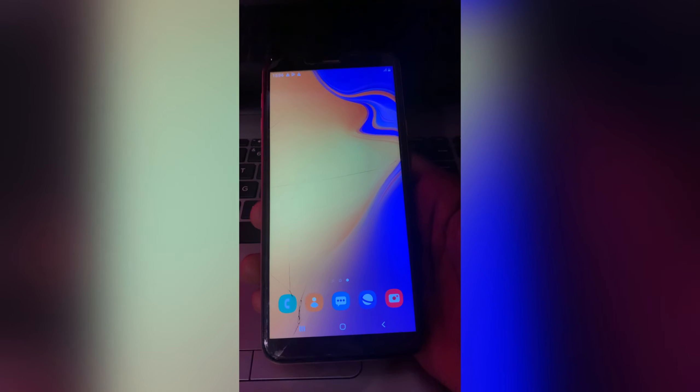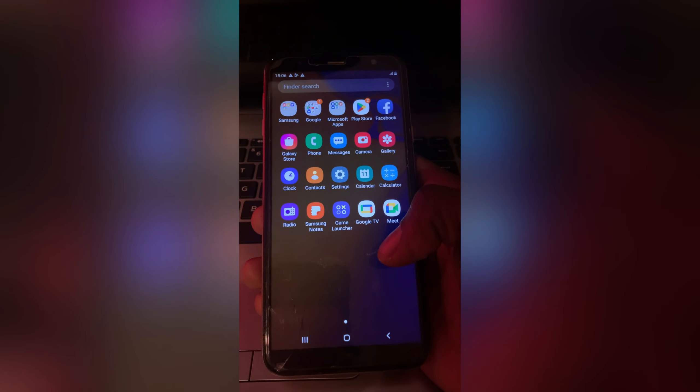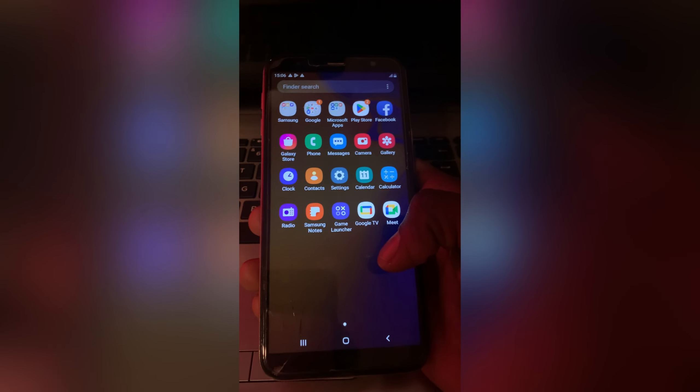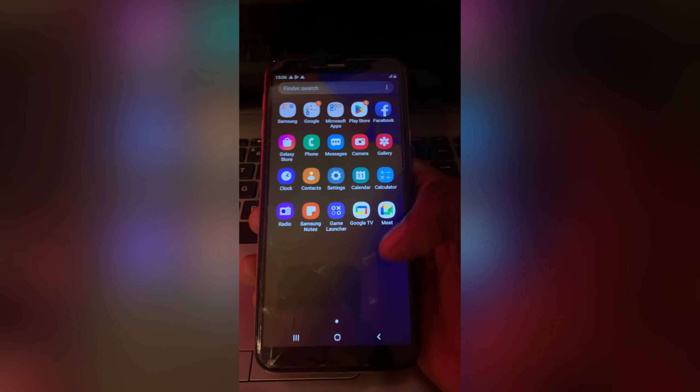Hello viewers, welcome back to my YouTube channel. Today's video I will be talking about how to delete your email address on your Samsung Galaxy — any type of Samsung phone you have on your hand, I am going to show you how to remove the email address.